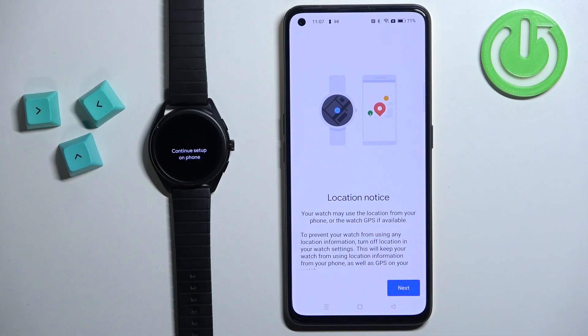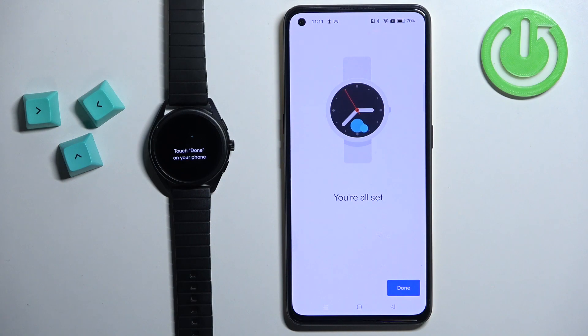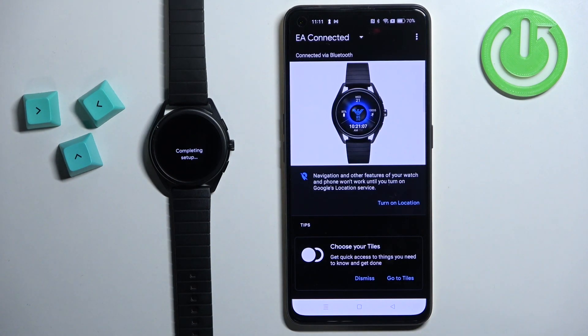Here we can allow the permission for the location. Now let's wait until the setup is finished. Once you see the completion screen you can tap on done. This should redirect you to the device page of your Emporio Armani Connected watch.